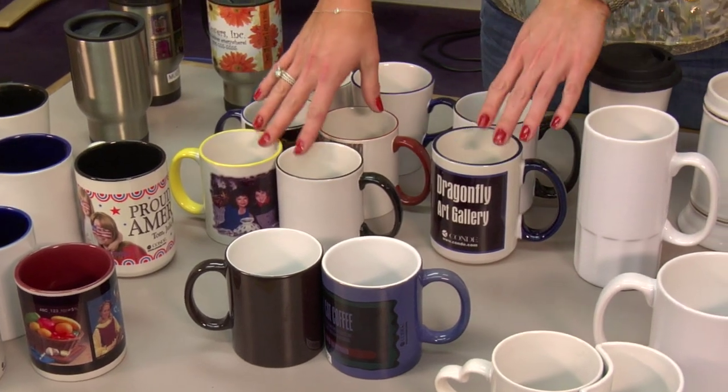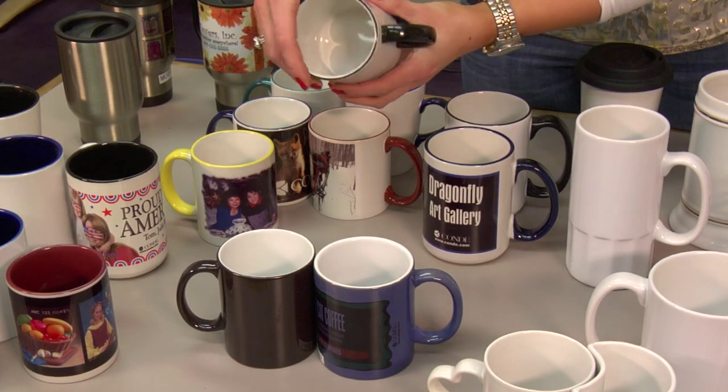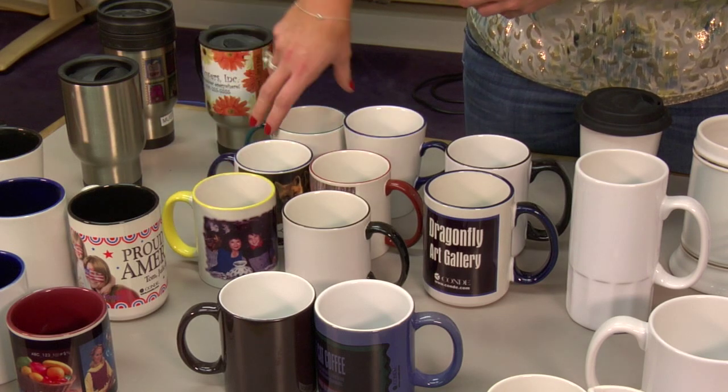We also have the rim handle cups. These mugs have the rim and handle colored. We have them in black, maroon, blue, yellow, and green.